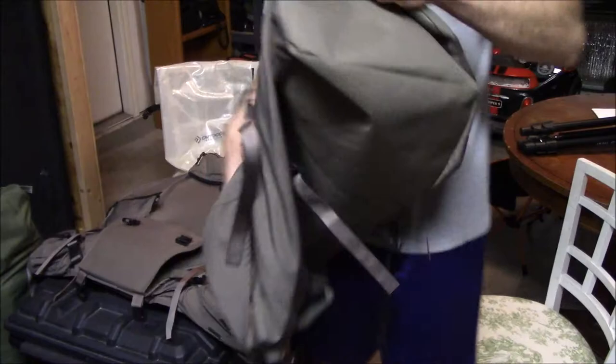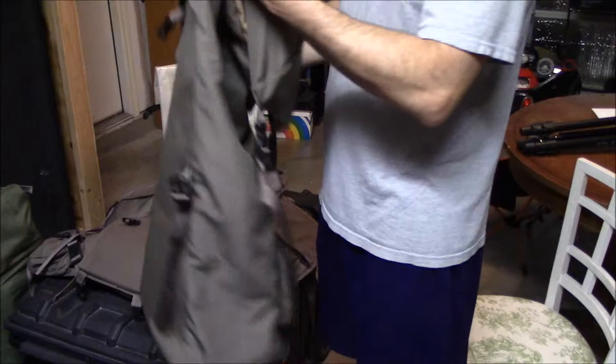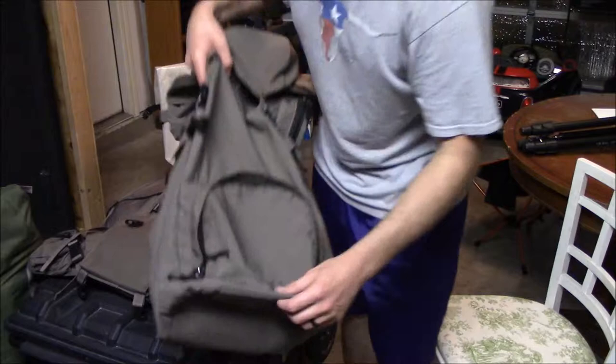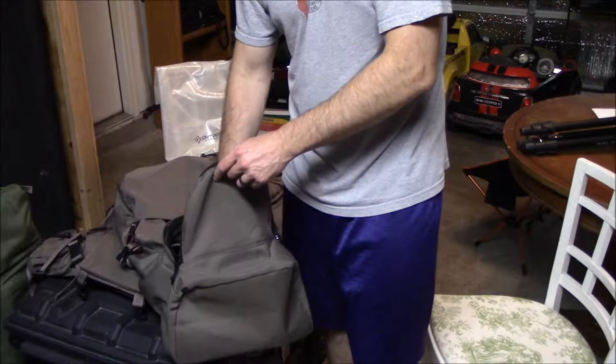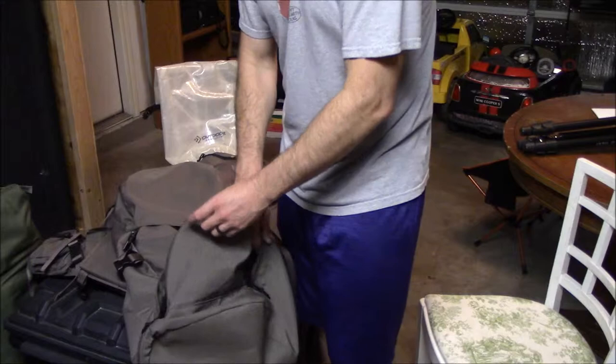The big bag is actually pretty lightweight but feels pretty durable. It's a pretty functional bag with compartments and access zippers. Starting with the bottom compartment — it's separate from the rest of the bag. I like to put my sleeping bag or sleeping pad stuff down in there so it's easy to get to. I don't have to dig to the bottom of my bag, and it's nice to have this separate compartment for it.